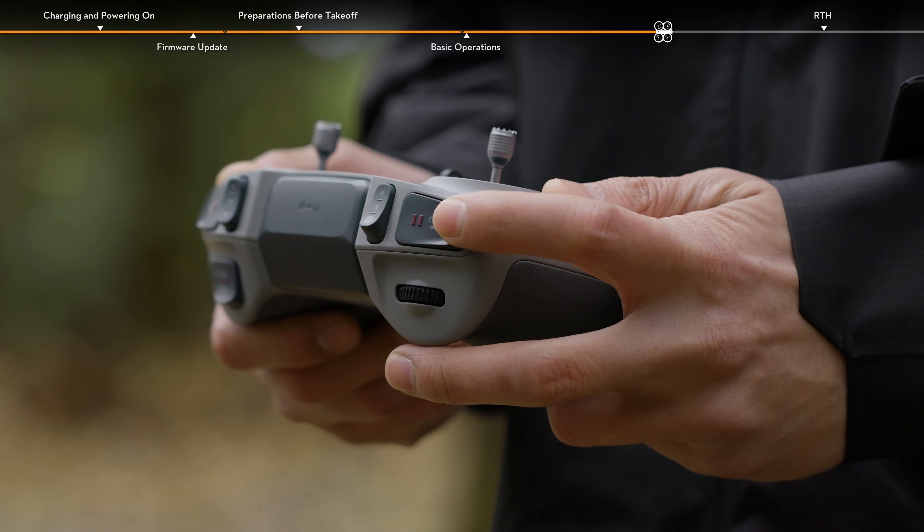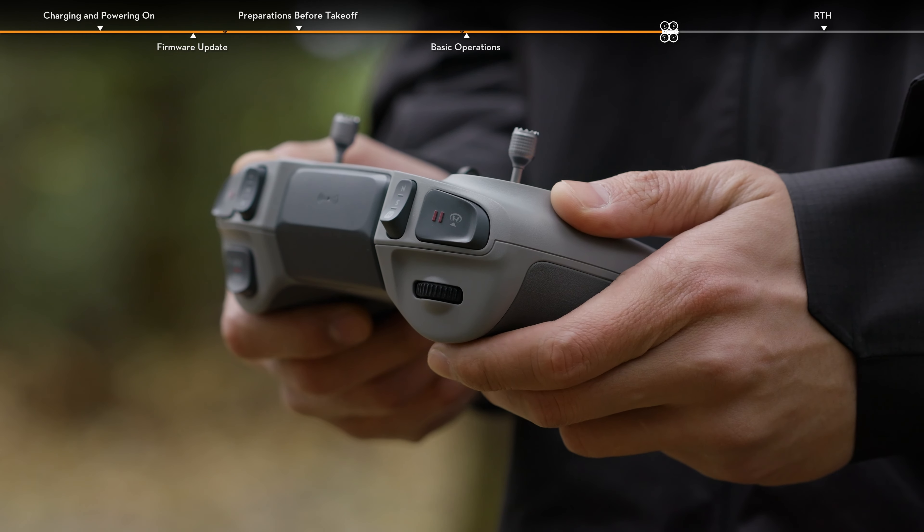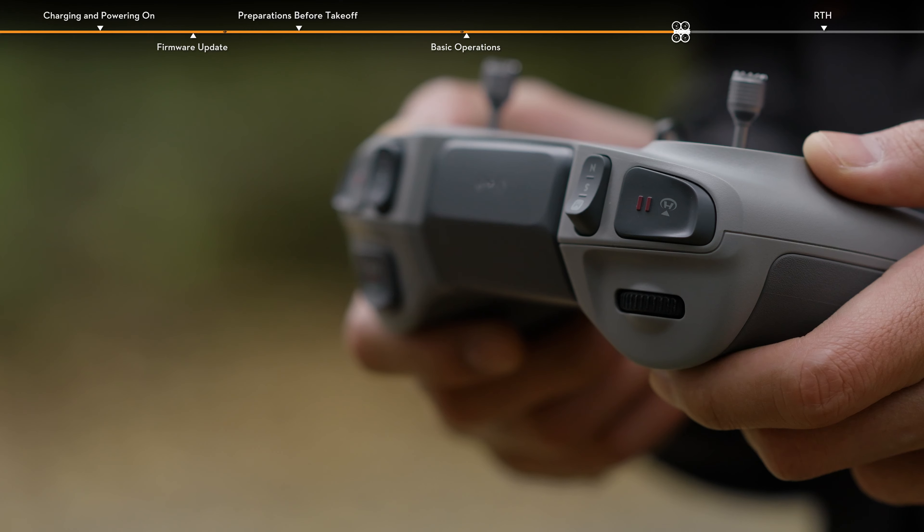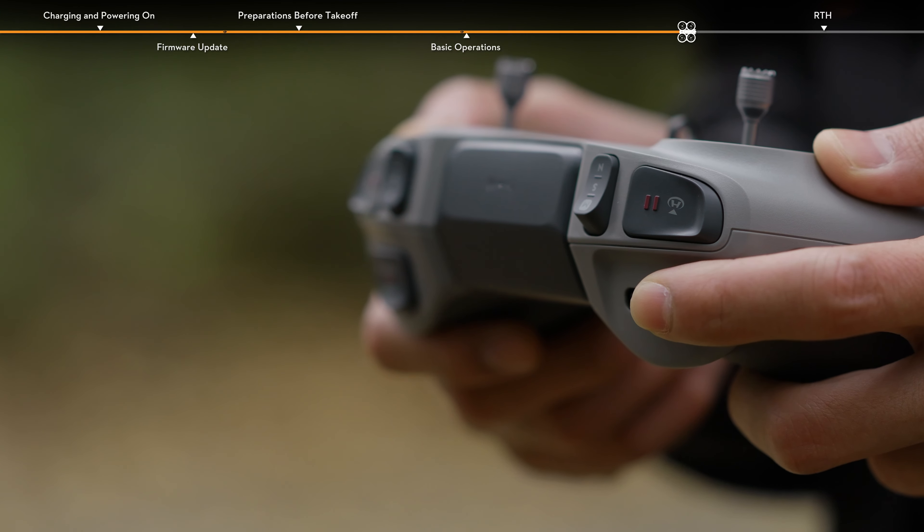During flight, press the Flight Pause RTH button on the remote controller to make the aircraft brake and hover. Scroll the gimbal dial left or right to adjust the gimbal pitch.